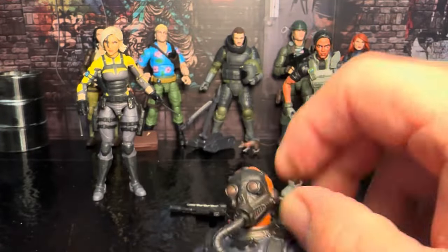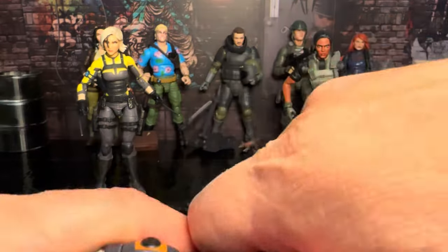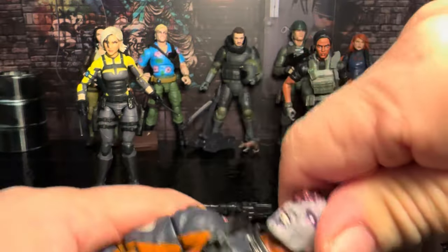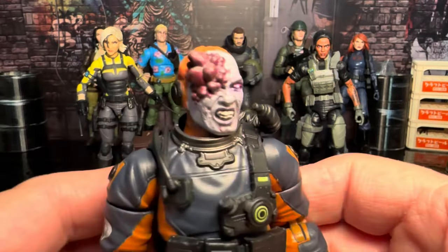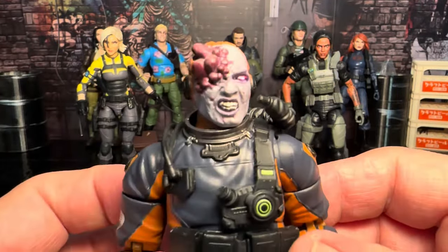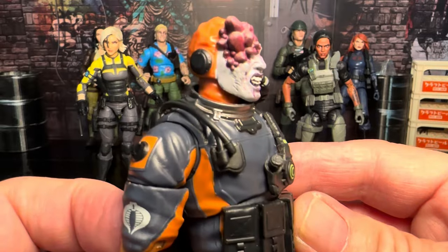I think one of the best parts about this figure is the head swap. If you pop that off — super easy — you get this monster-ish, infected look which is actually really, really cool, and then you can swap that out.